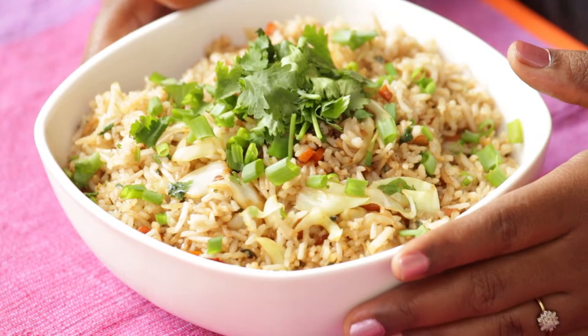With pungent hints of soy sauce and garlic, fresh tints of coriander and fiery shades of red chillies, this one will send a tingle down your taste buds. Serve this with a simple stir fry or a sausage Chinese dish to make a satisfying meal.